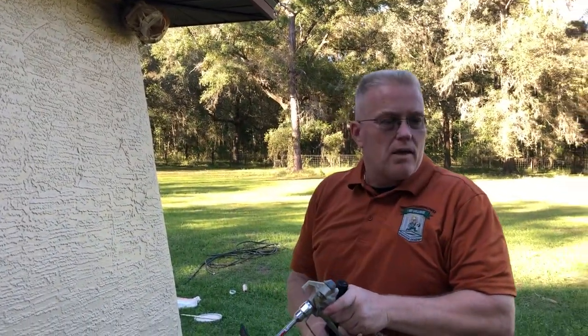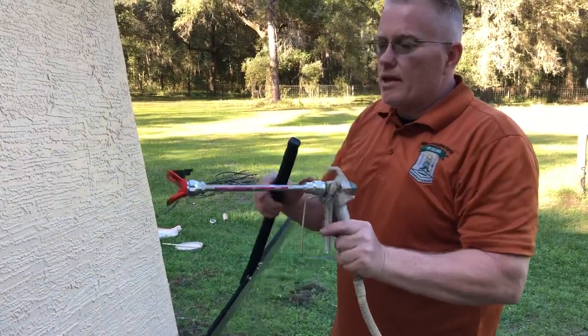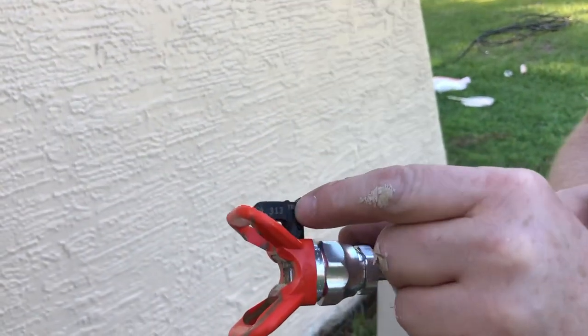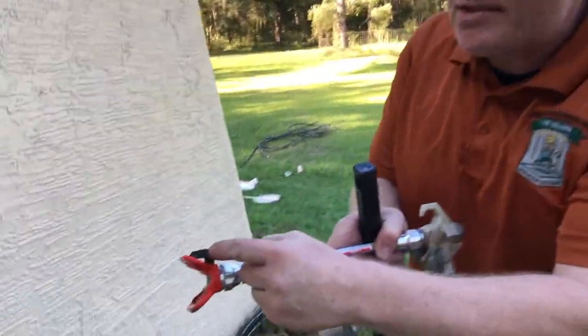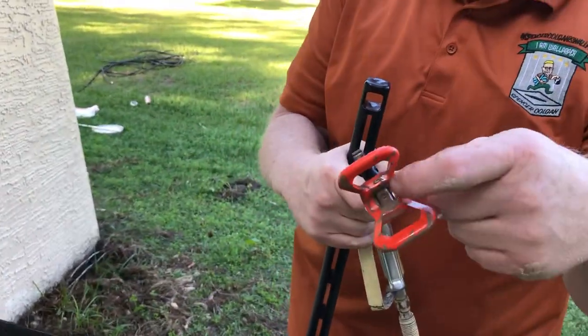Six inches is plenty for a soffit — you don't want to go too wide because you wind up losing a lot of paint. Just a note on the tip: you see where it says 3-1-3? The first number, the 3, has to deal with the number of inches of fan. The next two numbers have to do with the volume of paint that comes out of the orifice.